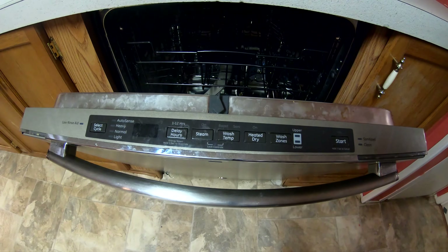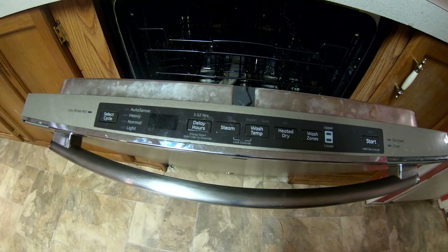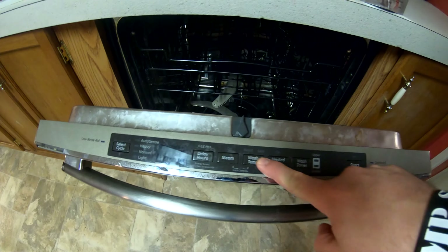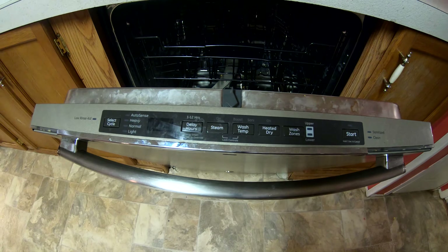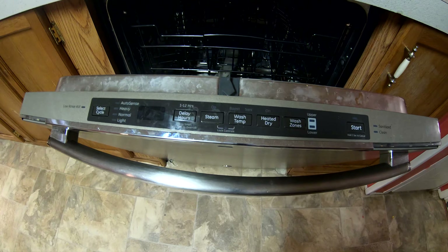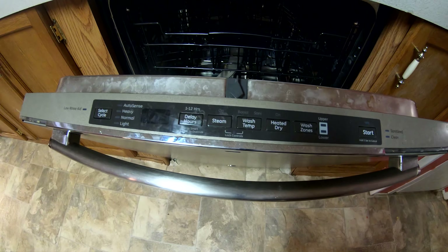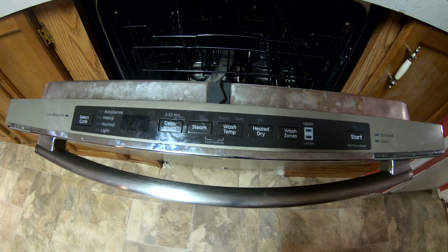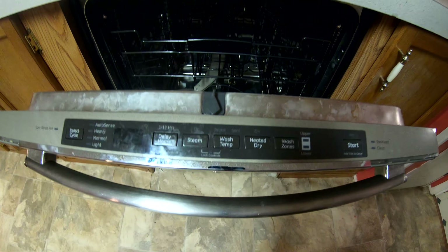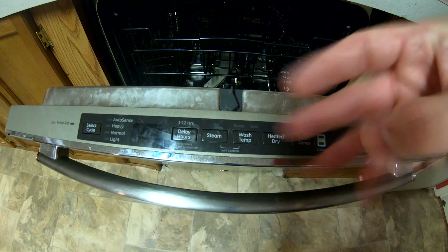Go back to your dishwasher and you'll see all those fancy lights are off — that's a good sign. Press a couple buttons just to make sure it's not tricking you. If you want to be a hundred percent sure, grab your multimeter and check the voltage on your line underneath, but turning off the breaker is what I did here.